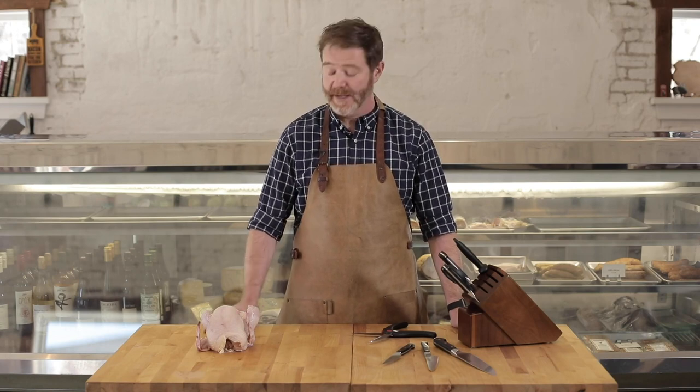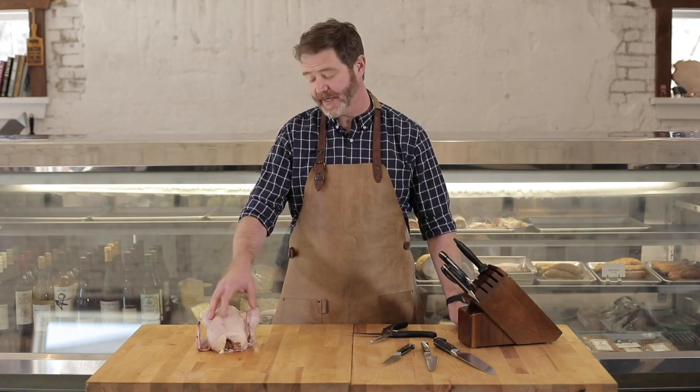Hello, I'm Rusty Bowers, craft butcher here at Chop Shop in Atlanta, Georgia, and today I'm going to show you how to spatchcock a chicken.